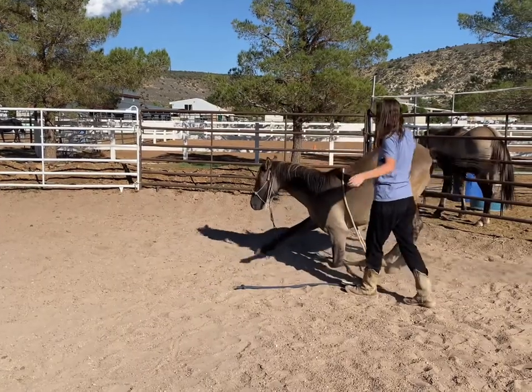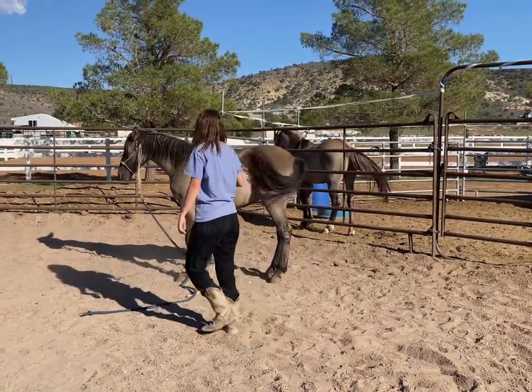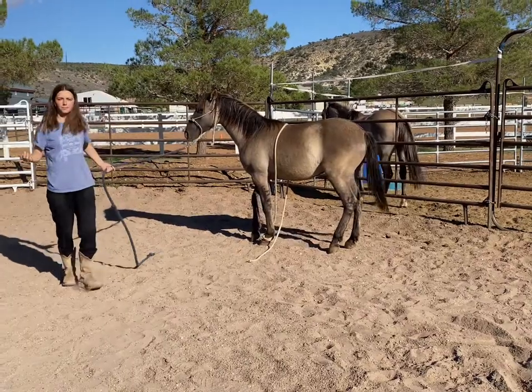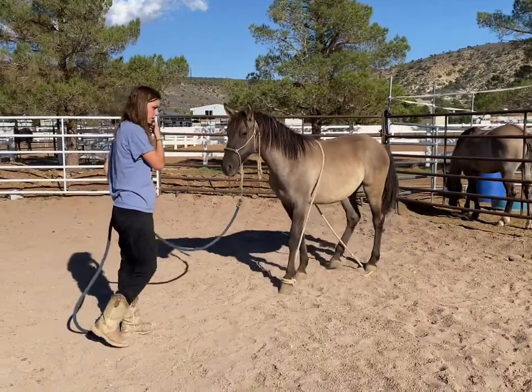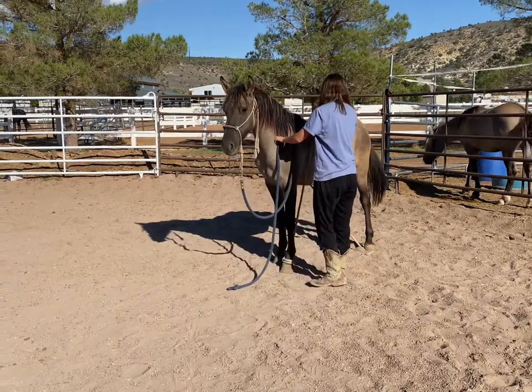You can slowly start holding it for longer and longer periods of time to the point that he understands he just has to bow — that's all he has to do. Then you can get him to lay down after he bows. I can show you how the bowing will help with laying down.